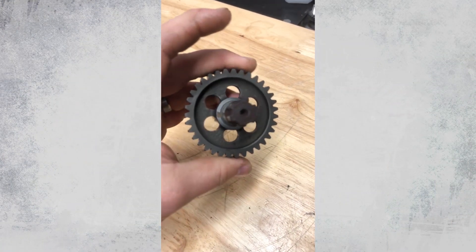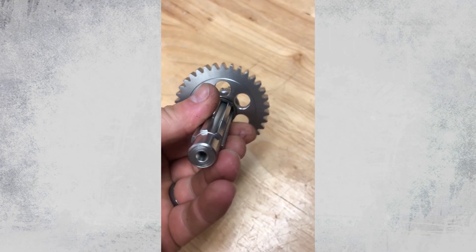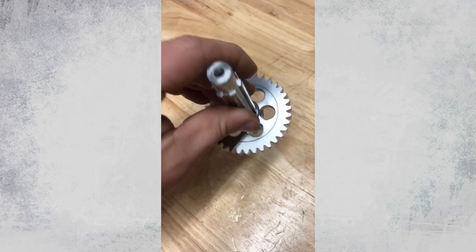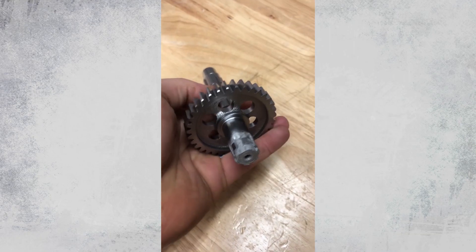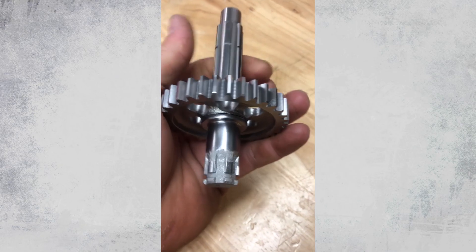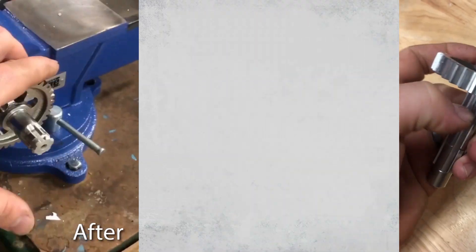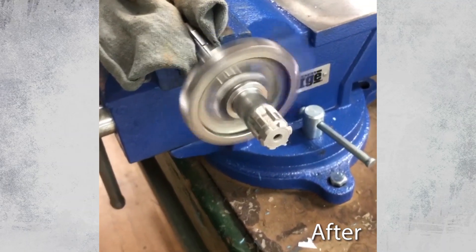Okay guys, we're back after doing the surface treatment on this part with the vapor honing system. The results speak for themselves aesthetically. We're going to spin this on the bench now and see what a massive difference this process has actually made to the part.